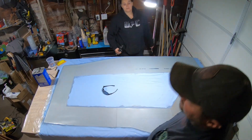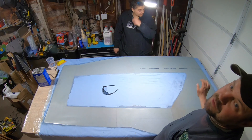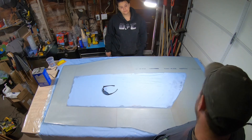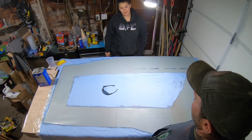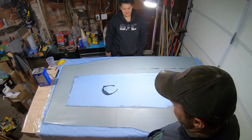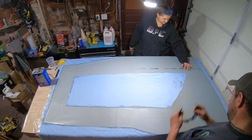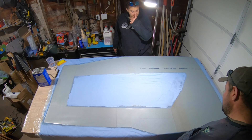We had to shut the door because the side that was in the sun was actually getting way too hot and it started jelling up on us. So we had to close the door to give us a little more time to work the rest of the resin. It was kind of nuts — the difference the sun makes. It was way hotter over here, already set up in the sun while the shade side wasn't. We'll let it set for now — everything looks good other than that.